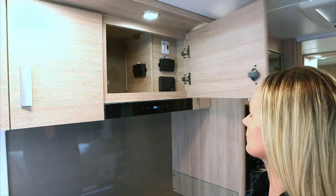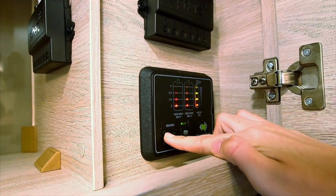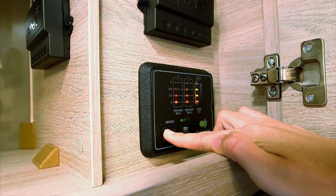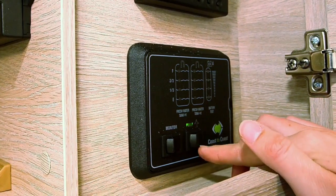The Coast control panel will monitor your water and battery levels. To check levels, flick the monitor switch to the left and hold it there. This will show you if your water tank is full, quarter full, half full or three quarters full. It will also show you your battery levels. To turn your 12 volt pump on, flick the pump switch to the right.